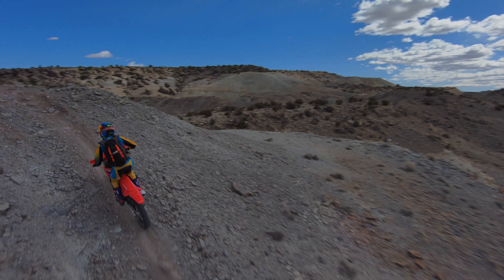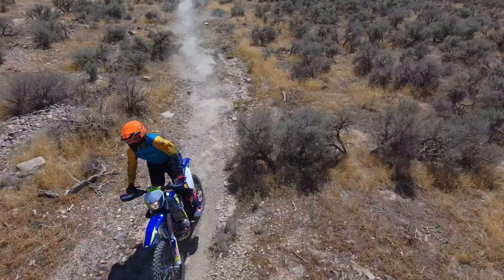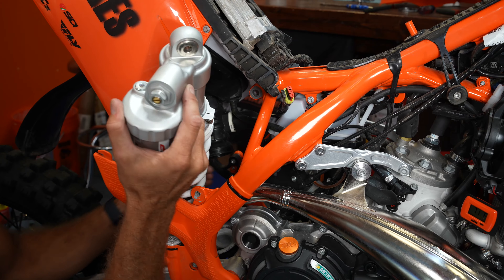One thing I've noticed in the 10 or 11 years I've been doing dirt bikes is you have to have some specialized tools to kind of make your life a little bit easier. I want to show you some of the tools, chemicals, oils, and different things that I use basically every time I walk into the shop when I'm maintaining or setting up dirt bikes.